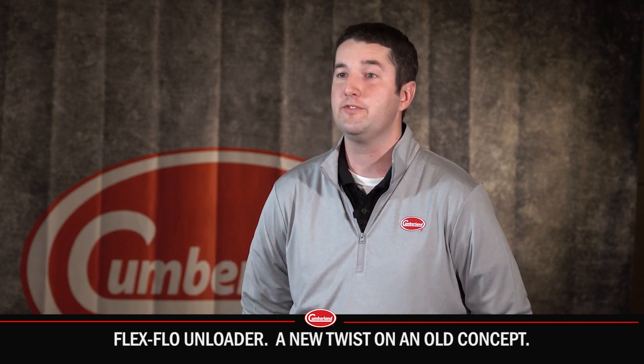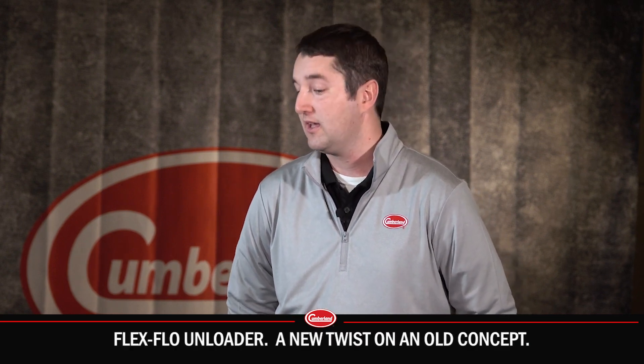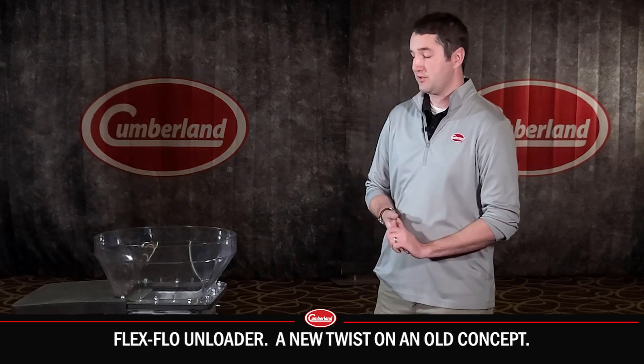We've taken a new look at an old product line. We've had unloaders for as long as we've had feed bins and augers. What we've done is we've invested the time and money making it more reliable for the end user.